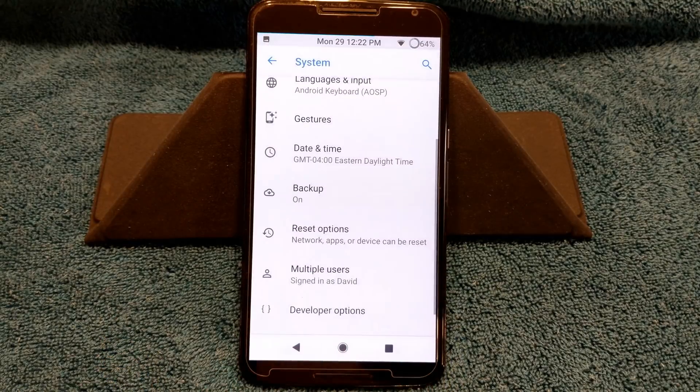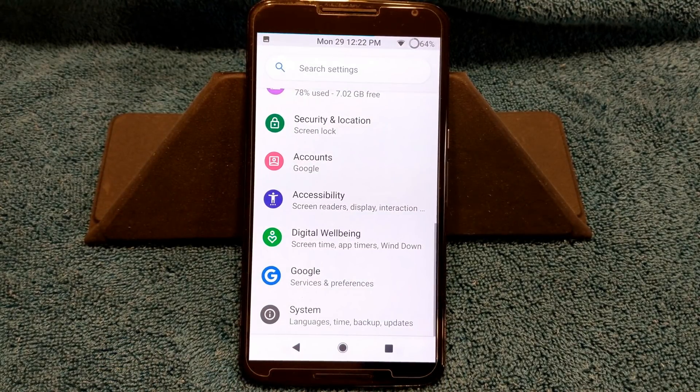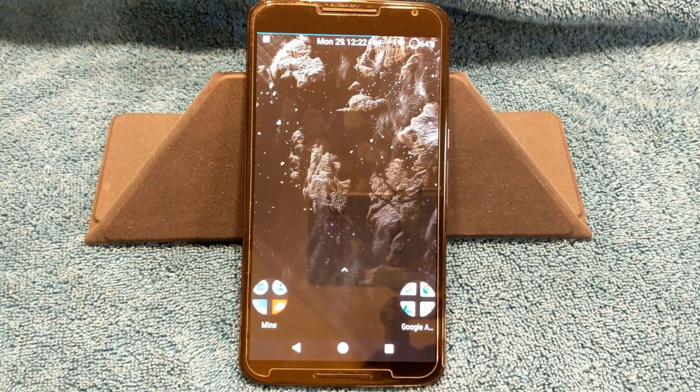Everything is looking good on it. That's Bliss ROM for the Nexus 6, Android version 9.0. I give Bliss a hand for this — kudos, you guys did a hell of a good job, just like the other developers with their Pi ROMs for this device. Everybody thought this device was going to be done and over with, and this is just proof that the developers out there are the ones that keep these devices running.